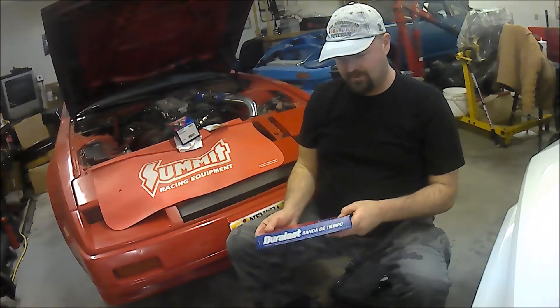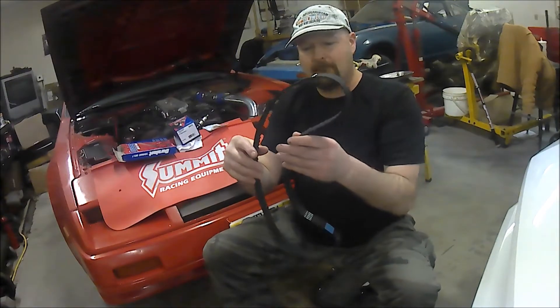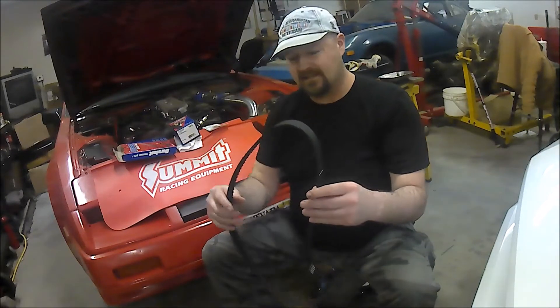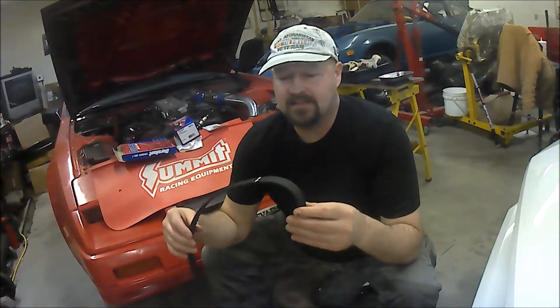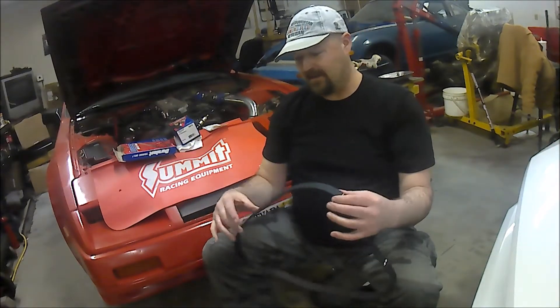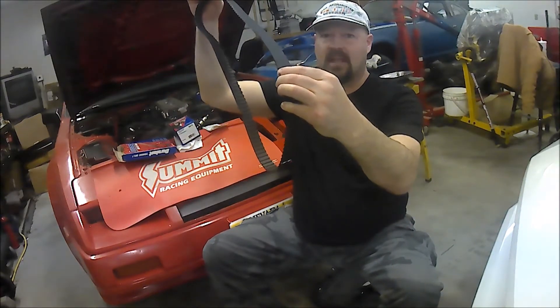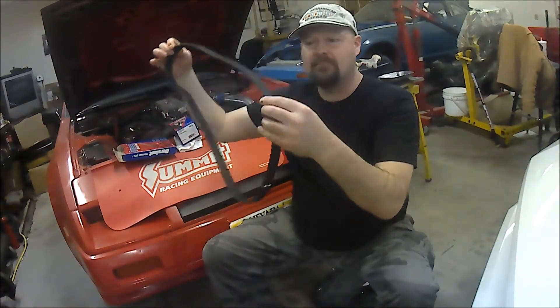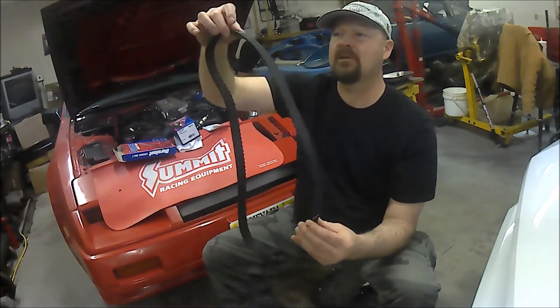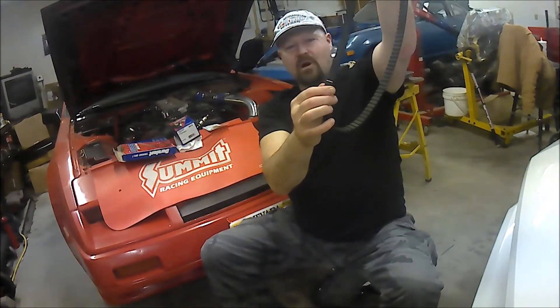Here's the Duralast 95104 timing belt — let's open it up and take a look. Whenever you handle a timing belt, don't bend or crimp it, and make sure you don't have any oil or grease on your fingers, as that eats away the rubber. Every timing belt has alignment marks on it: there's a line to align with one camshaft dot, another line for the other camshaft dot, and a crank alignment mark. You'll be lining all of those up during installation.